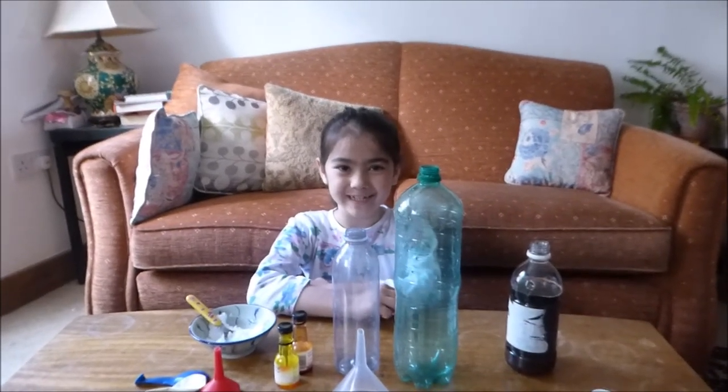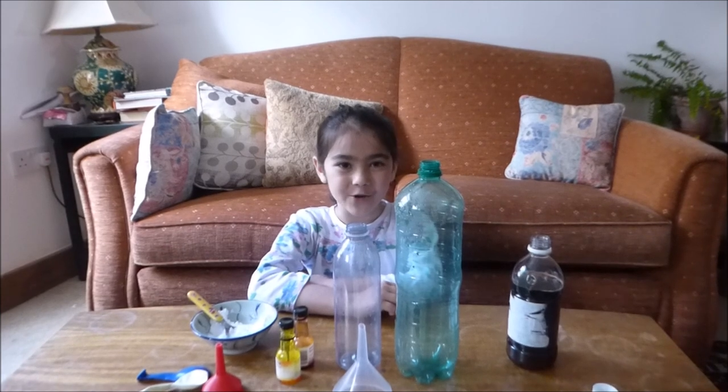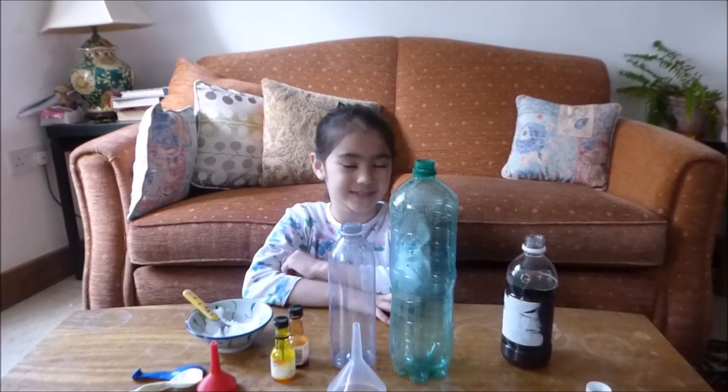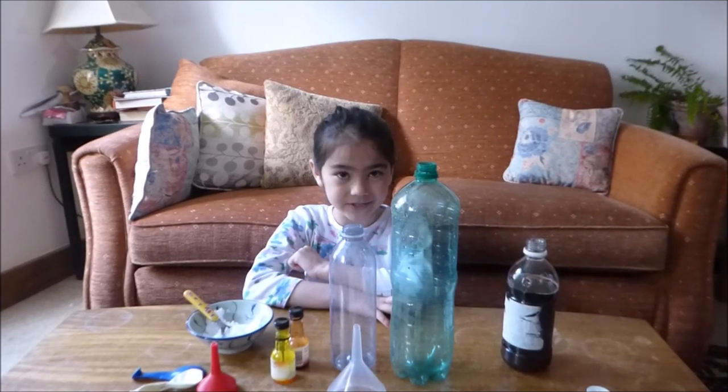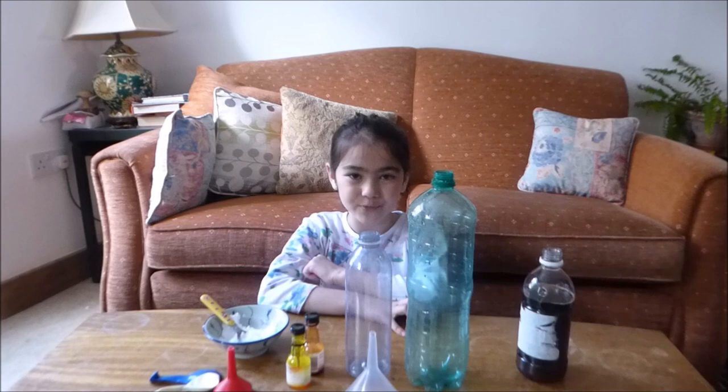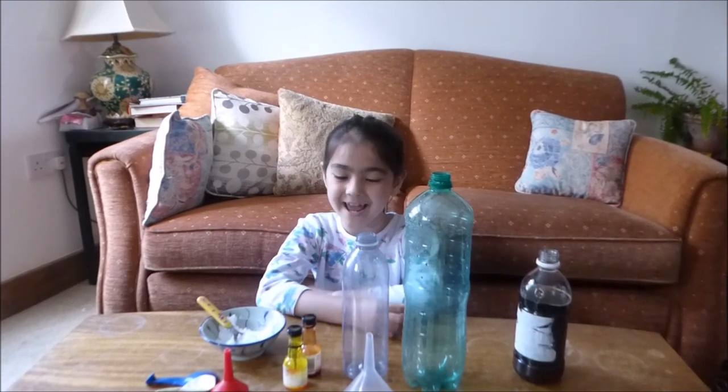Today we're going to be doing an experiment where we blow up balloons with vinegar and baking soda, because vinegar plus baking soda equals gas. The materials for this experiment will be put in the description down below.